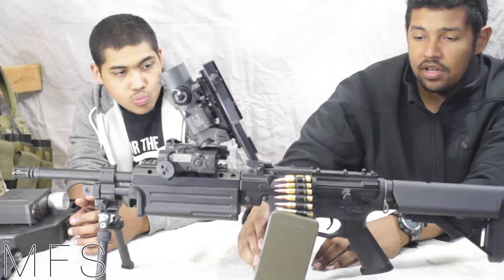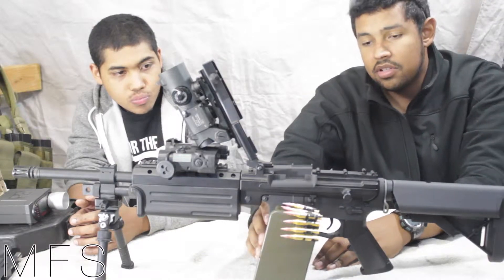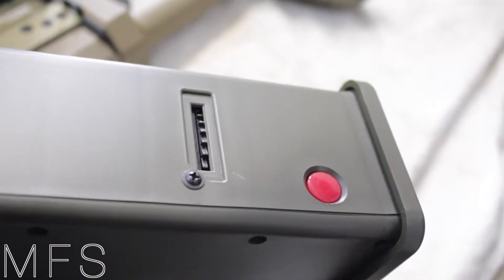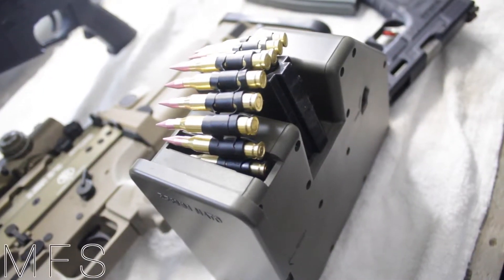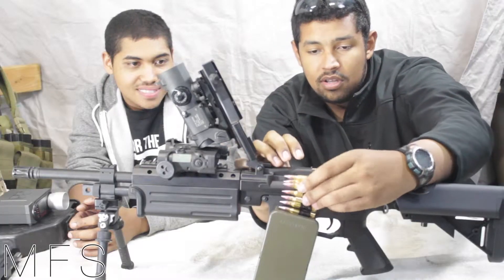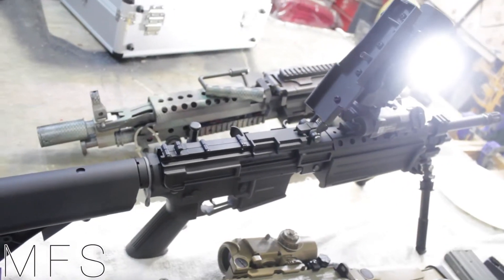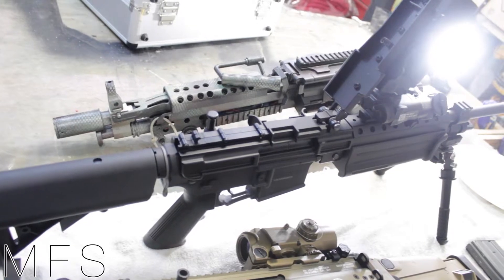Obviously these aren't real, but this is how you would load it — if you wanted to put your dummy bullets in here, that's how you would do it. It's a pretty solid piece of metal — actually, a really solid piece of metal.